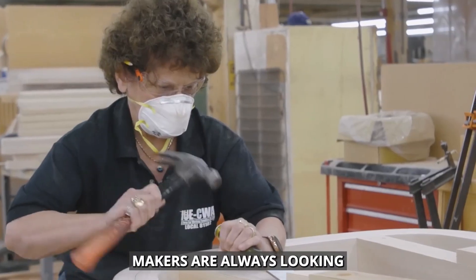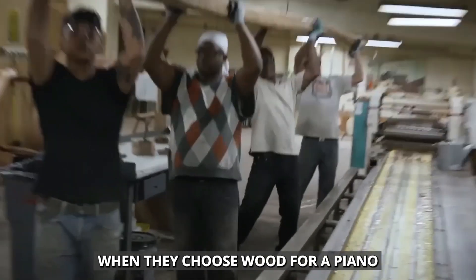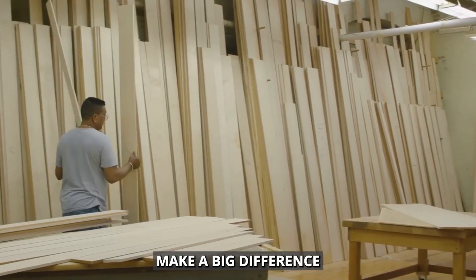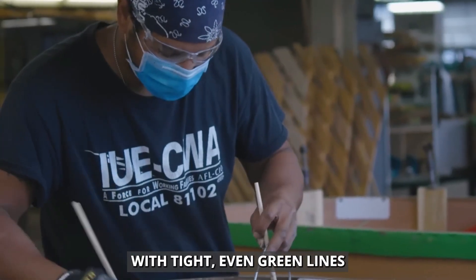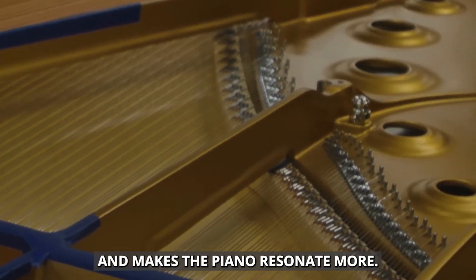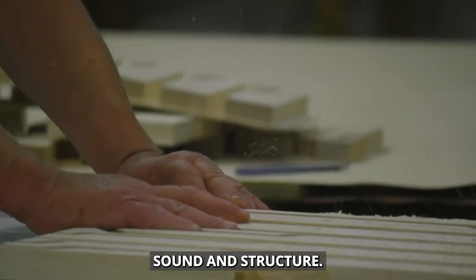Piano makers are always looking for the perfect materials to create an instrument that'll sound amazing for generations. When they choose wood for a piano, they're really picky about the grain patterns and how dense it is. These things make a big difference in how the piano sounds and how long it lasts. For example, they might pick a piece of spruce with tight, even grain lines for the soundboard. This pattern helps the sound travel better and makes the piano resonate more. Different parts of the piano are made from different types of wood, each adding its own special qualities to the overall sound and structure.